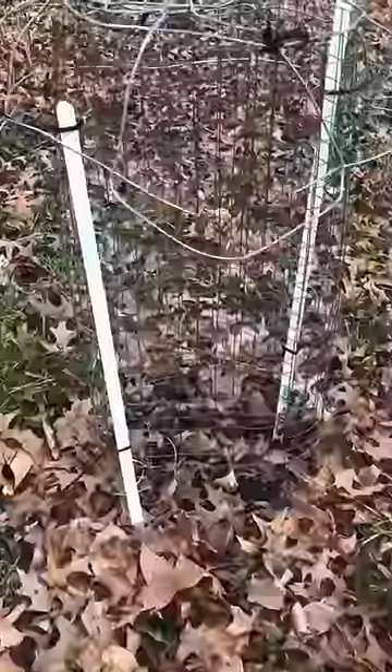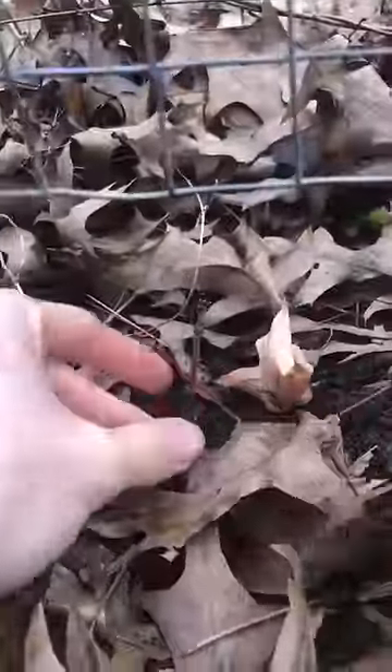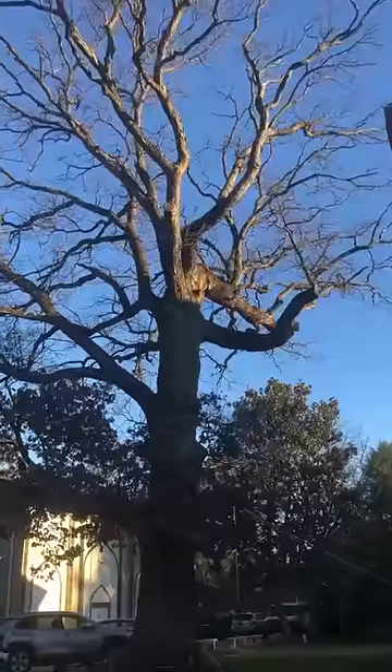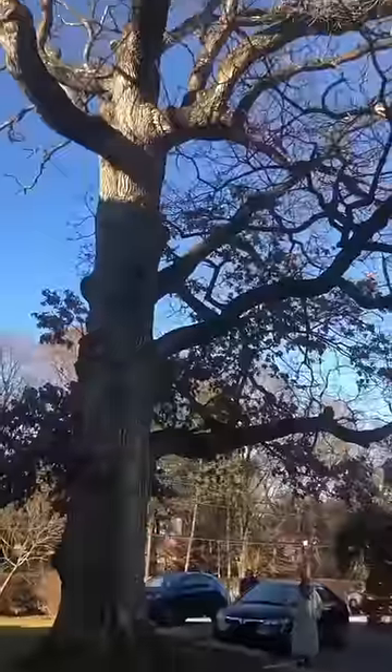In fact, an oak in year one can grow up to 10 times more biomass below ground in its roots than above ground in its leaves. But over its lifetime, native oaks grow extensive root systems that make them great at storing carbon, stabilizing soils, and capturing rainwater.